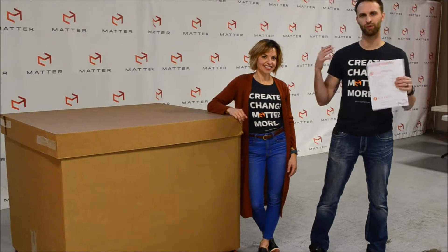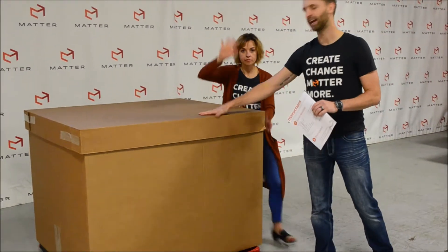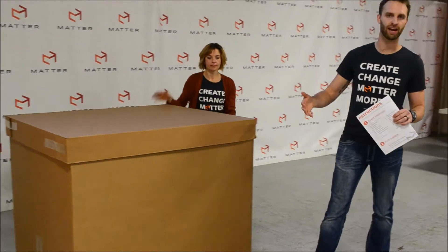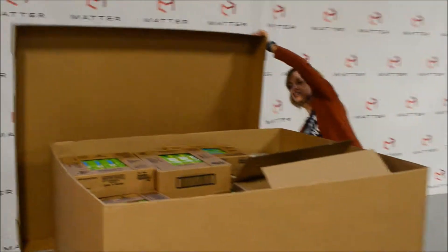All right, so you're ready to get started with your do-it-yourself packing event. The very first thing is to unload your box and check for all the materials listed in step one. Karen, let's open it up. Let's do it, Tyler.